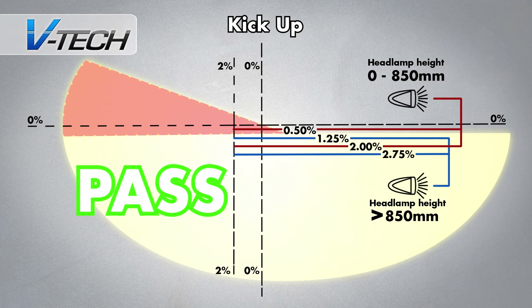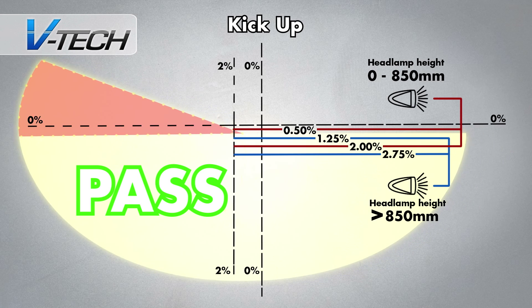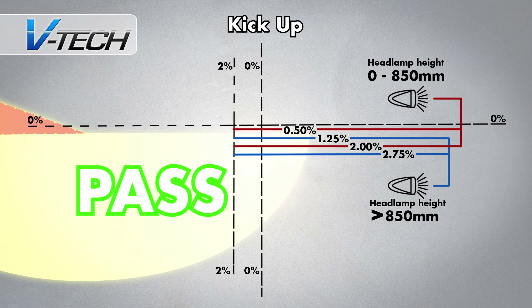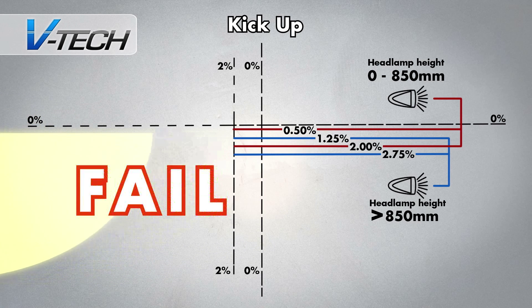Kick up. Up and to the left of the target, this is the area of illumination to the left front of the vehicle. Not all vehicles need to be concerned with this part of the test, as some are flat headlamps with no kick up. The only parameter for a pass in this part of the test is that the kick up must appear somewhere on the target.